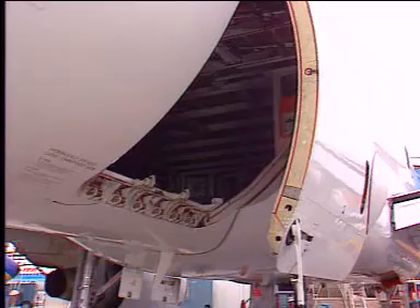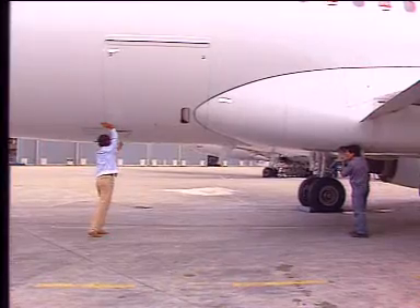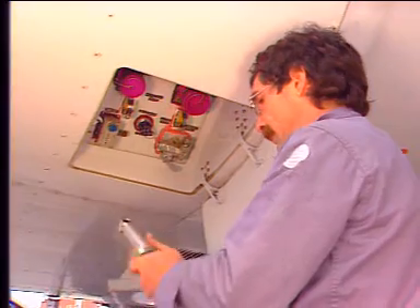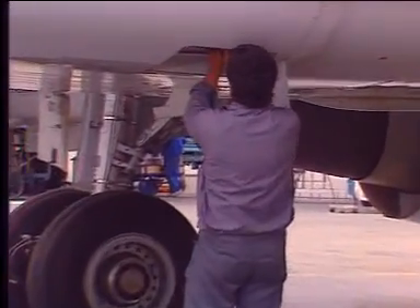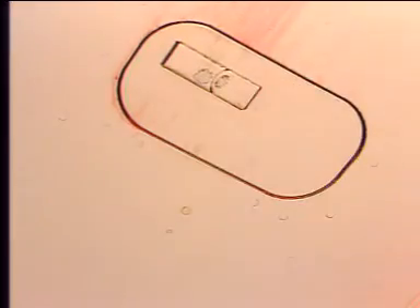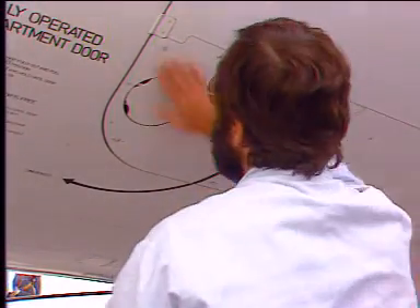When the door is engaged in its door frame, the manual control selector is again set to its electric pump position. Then return the hand pump control lever to its position, lock it, and close the access control panel. The first operator closes the access panel and sets the cargo door locking control handle to its locked position.